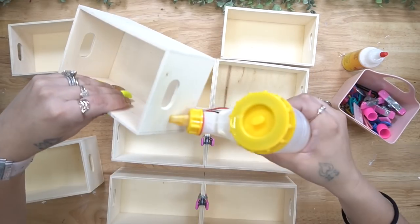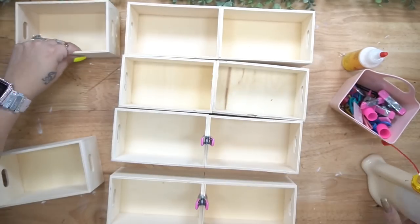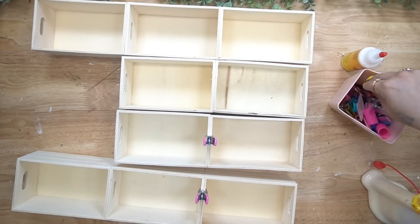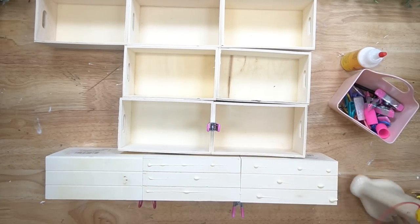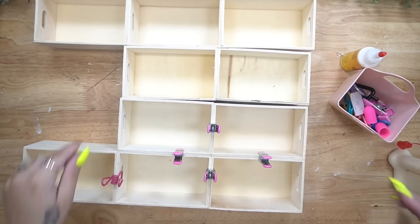I really wanted to do a Halloween one. This did not start out as this shape — it was going to be something totally different. If you guys want to see my original idea, let me know down in the comments, but it ended up being what it is.